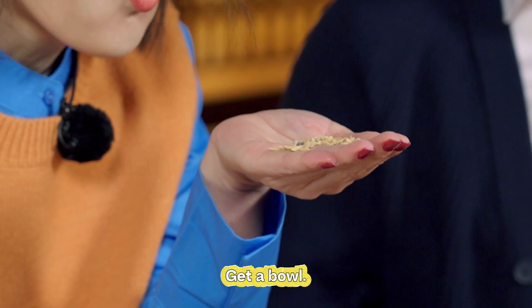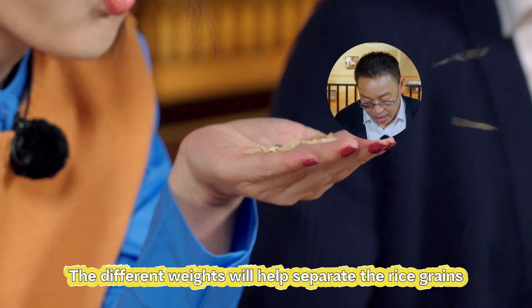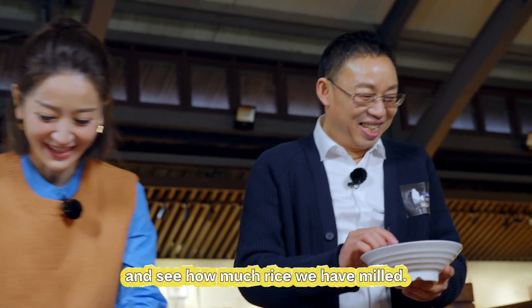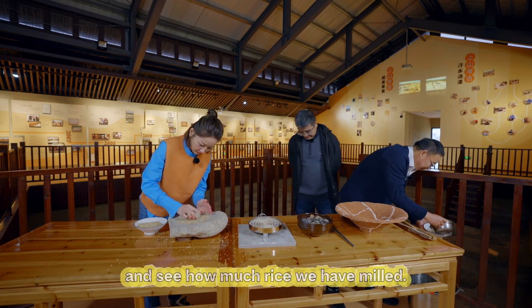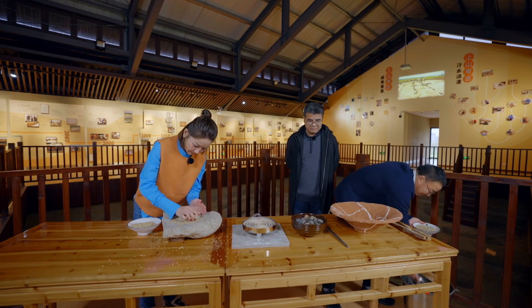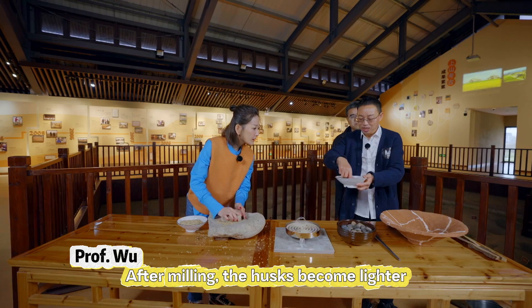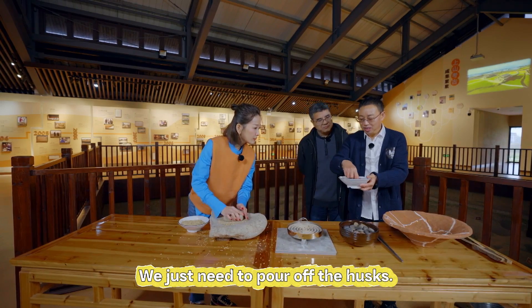You don't need to do that. Get a bowl, put it in water — the different weights will help separate the rice grains from their husks. Pour some water and see how much rice we have milled. After milling, the husks become lighter and float to the top. We just need to pour off the husks.